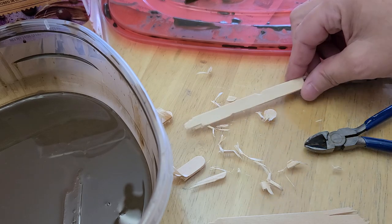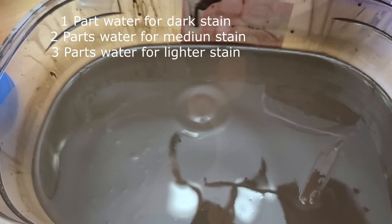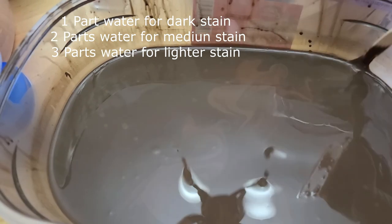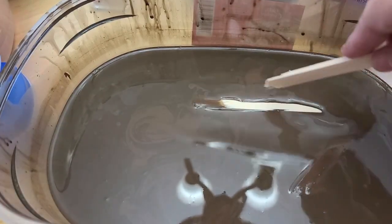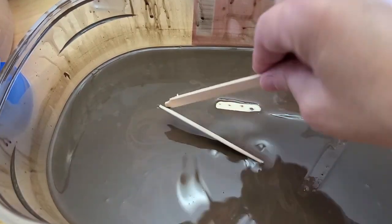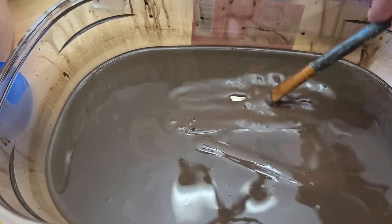The next step is to take some acrylic paint and water it down to where you get a really watery consistency. It's very, very runny. Then you want to go ahead and dip them in there and get them good and wet.